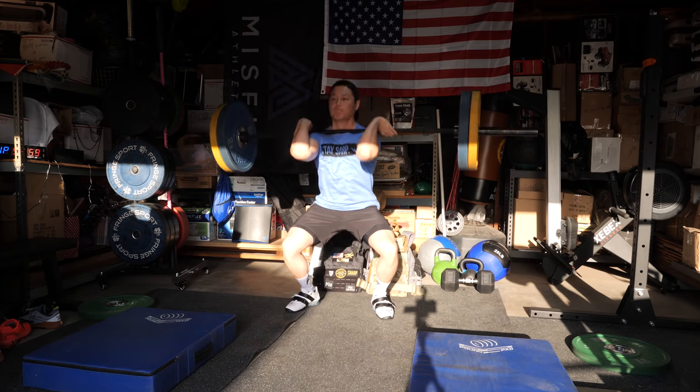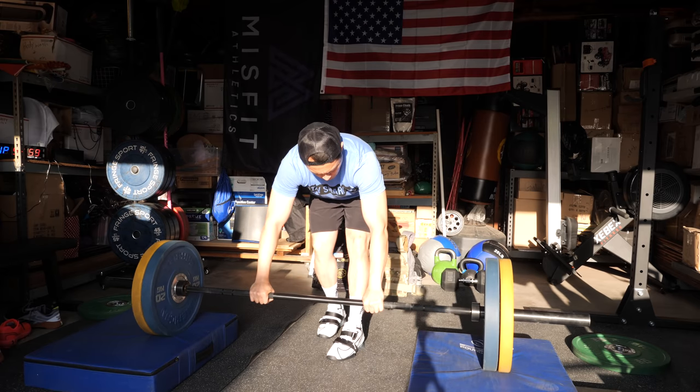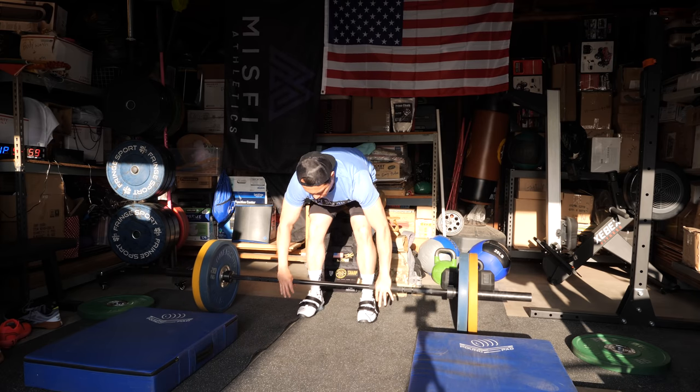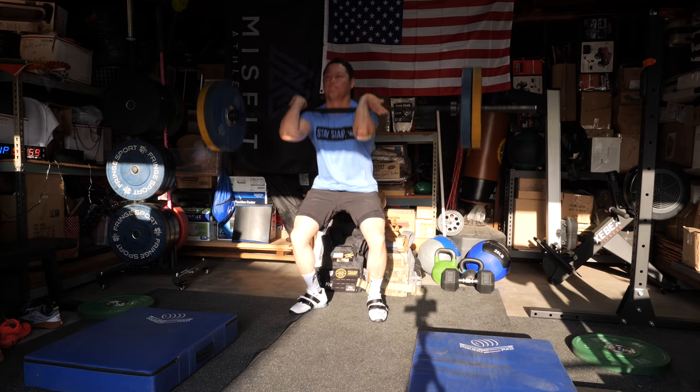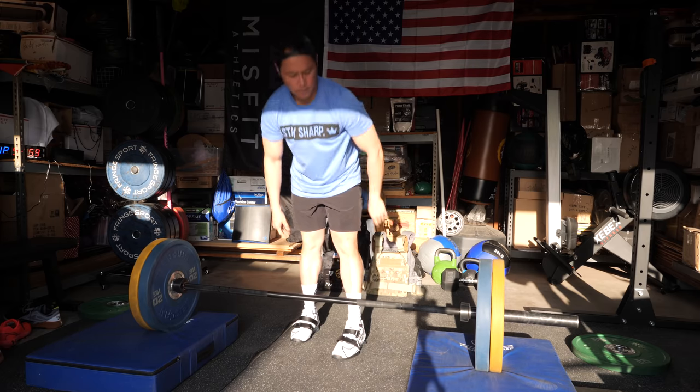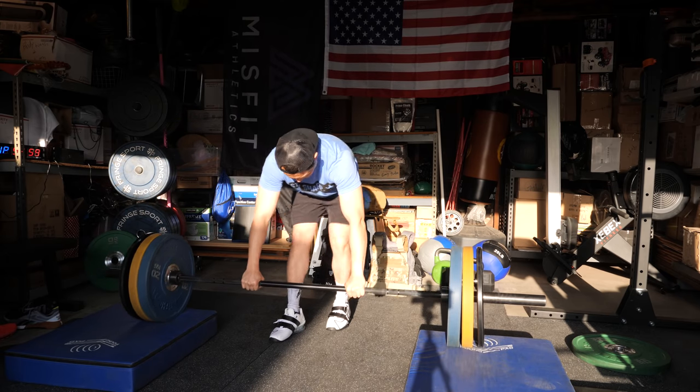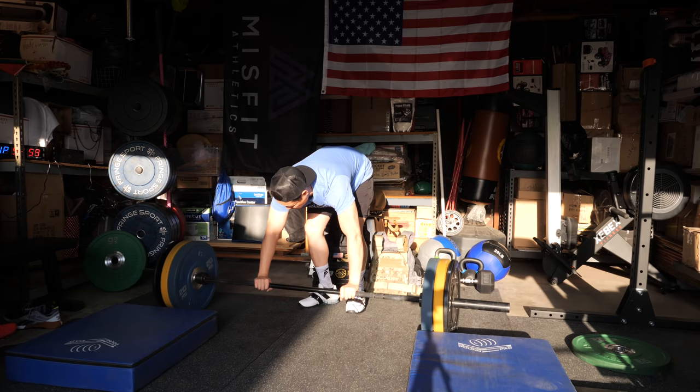Doubling back to the fit — these shoes still run small. If you're coming from Romaleos 2's or 3's non-XD, go at least a half size up. I'm going to stick with my size 10s and hope they break in, but I'll also order a 10.5 to compare. What it feels like is that my toes are being pushed inward and can't splay, which is bad for jumping movements. My toes are pretty much right at the front of the shoe, but the toe box shape does allow my Morton's toe not to make contact with the front.